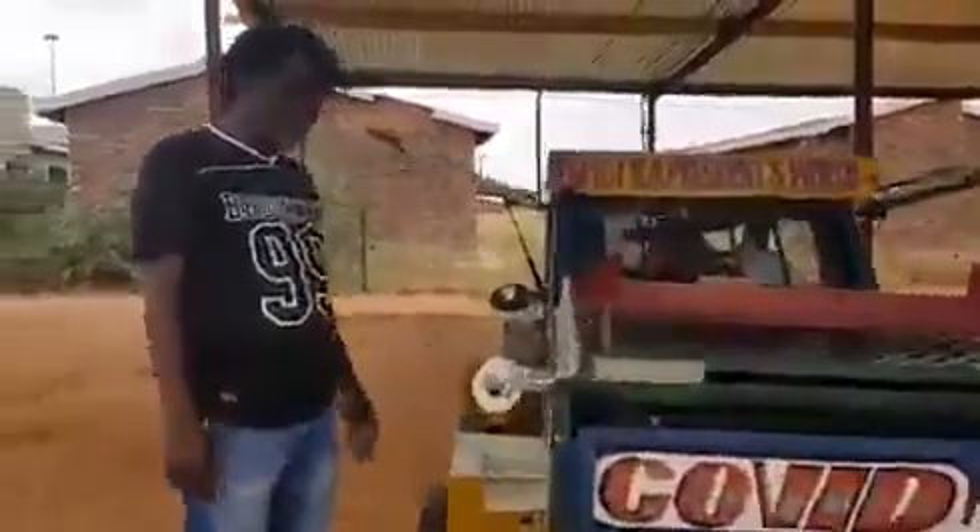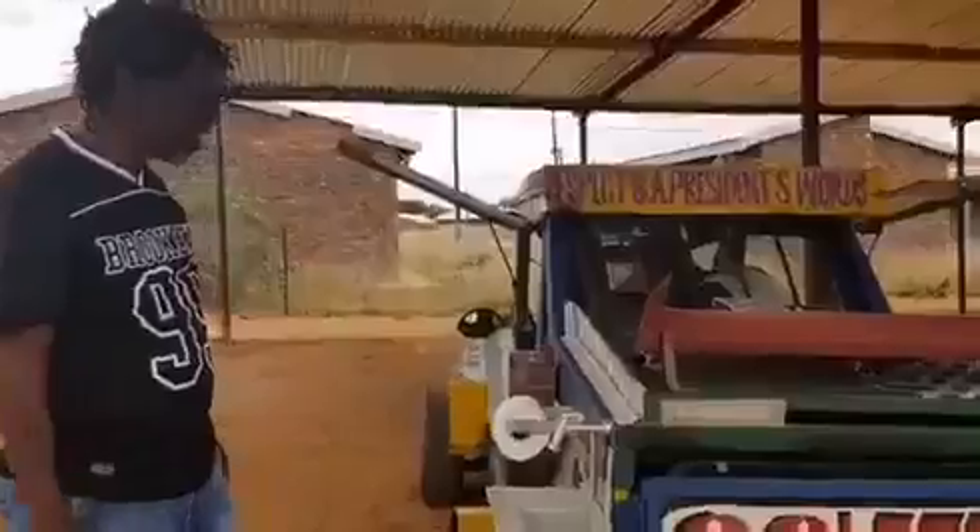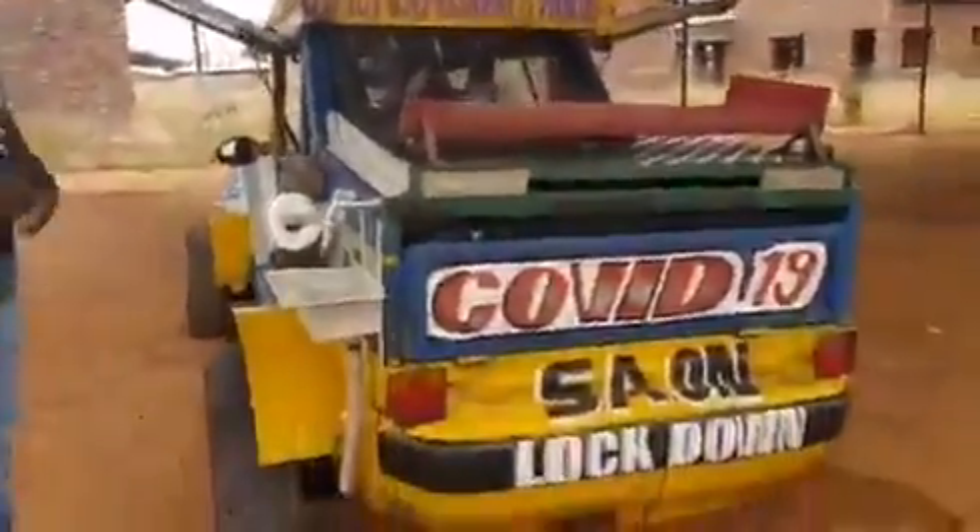I've built this in order to campaign during this lockdown period. As the president has told us that we must regularly wash our hands properly.